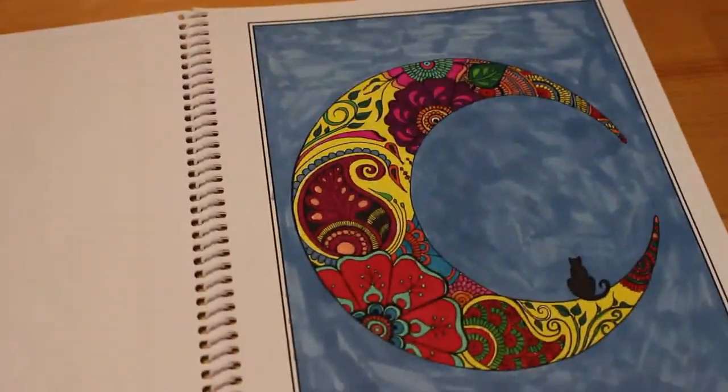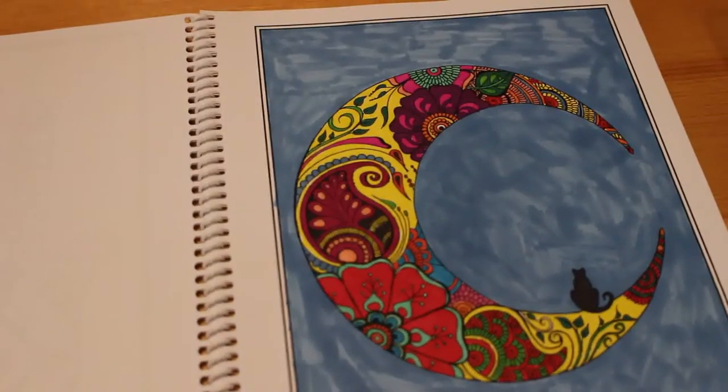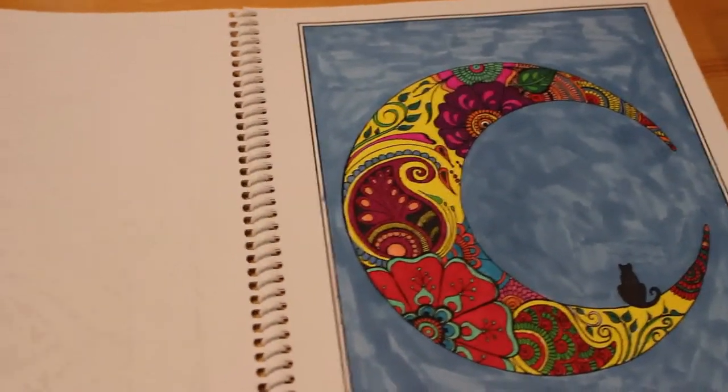Moving on to everything that's been done since then — I did one in the Green Ladies Hannah coloring book by Gwen Davis, and that was the Cat Moon. That was just done with Sharpies — they work perfectly on this paper.